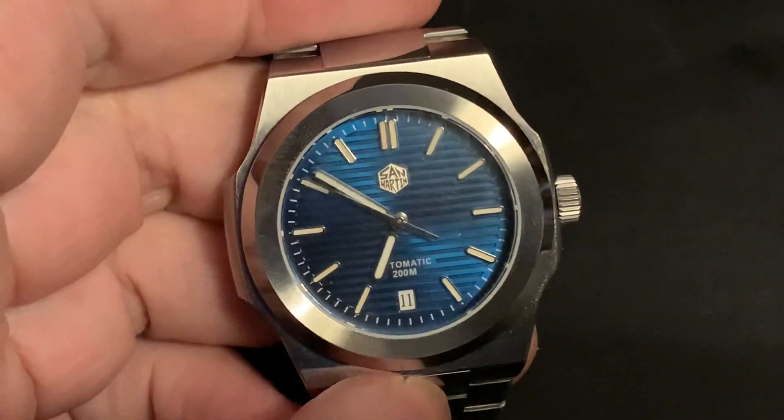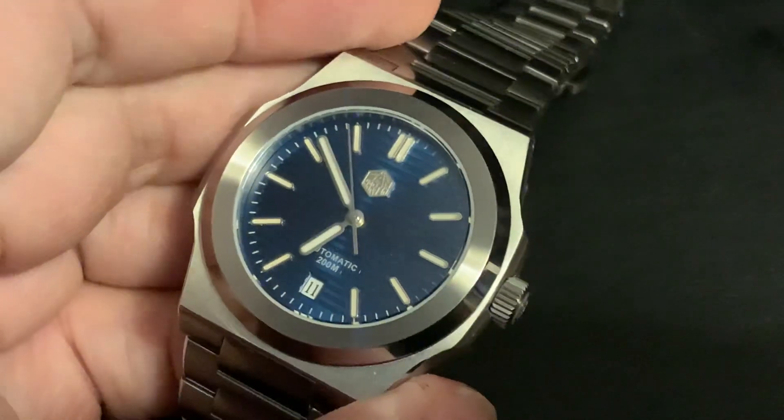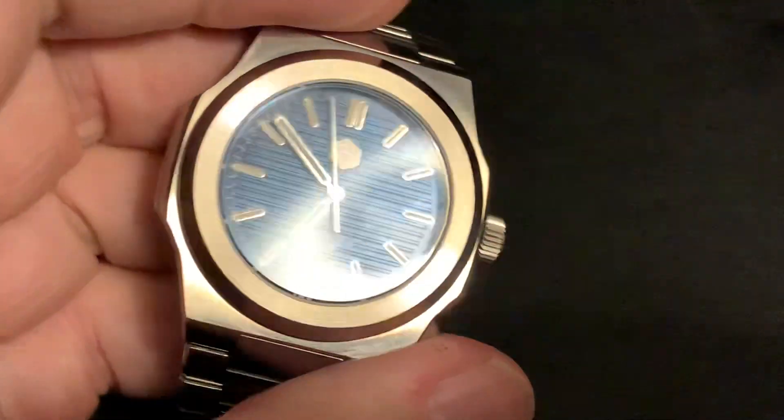Hey out there on YouTube land, this is J.E. Welcome to my channel. I just thought I'd pop in quickly and give you a quick update on the San Martin Luxury Diver.